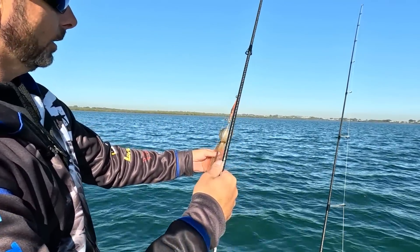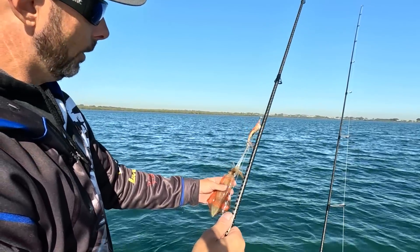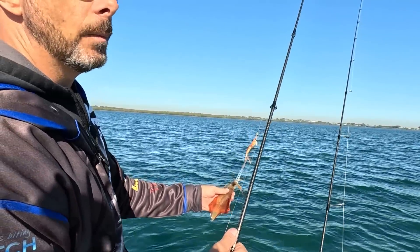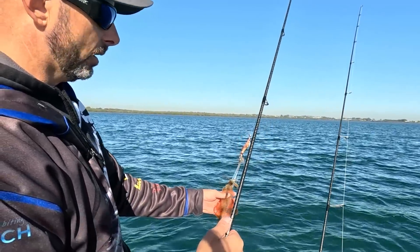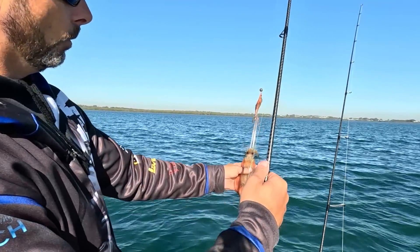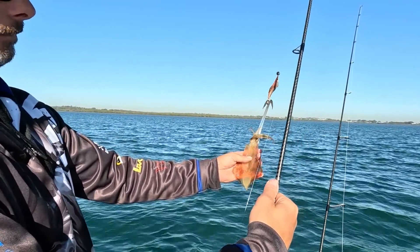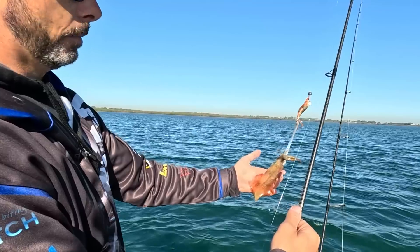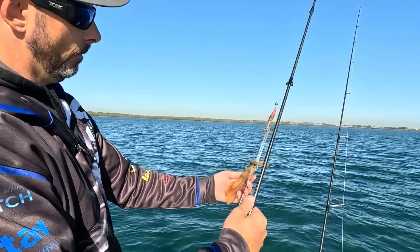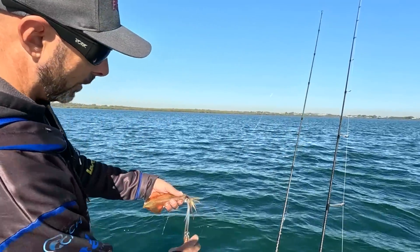Obviously when targeting cuttlefish you're going to catch other kinds — you'll often catch pencil squid and arrow squid out with the cuttlefish in the deeper water. You don't generally get a lot of tiger squid, which you catch a little bit shallower up in the weed banks, but you will catch these guys with your cuttlefish at times. Not bad bycatch — that arrow squid there is an absolute prime bait. They're actually pretty good eating too; a lot of people say these taste better than tiger squid as they're not as tough.